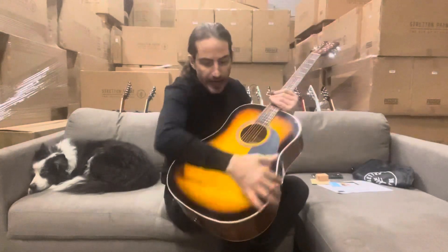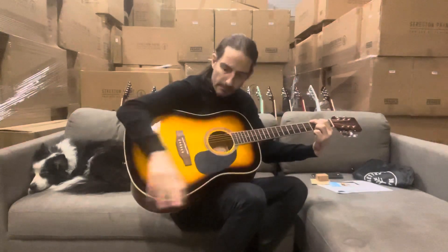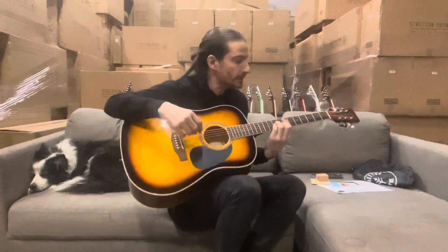It's the big full-size body Dreadnought, and the bigger the body generally the bigger the sound, so this is great for nice big chords. The action on these is great, so it works all the way up the neck playing bar chords or doing your picking.